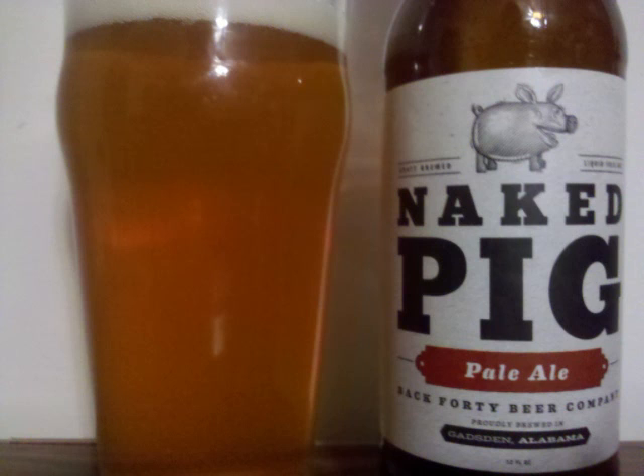Some Munich malts emerge in the taste, along with the pale malts, lightly grainy, again with lighter fruit notes in the transition, with the hops starting floral, moving through citrus into a nice bitter finish.